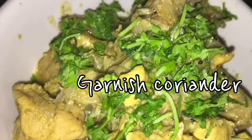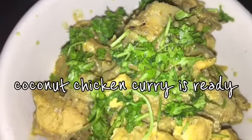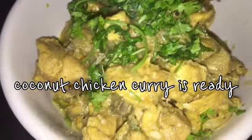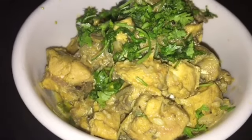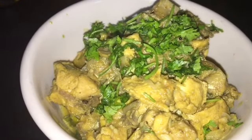This curry has mixed flavors — sweet, sour, and also spicy. If you want to make it a little more spicy, add freshly ground pepper on top. I have given the tandoori recipe in the info card — do check it out.